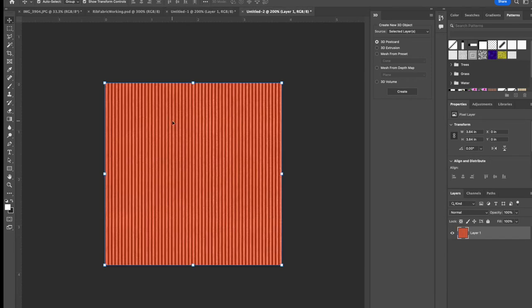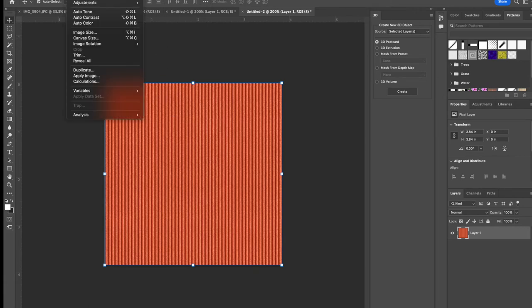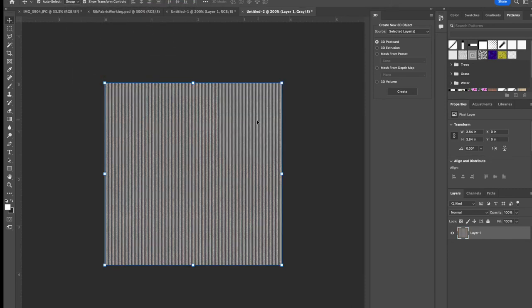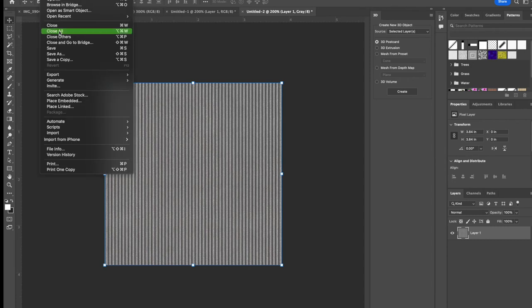For the displacement map - the grayscale image - this one is super easy. Go to Image > Mode > Grayscale, discard the color, and that's all we need. Save it as a PNG. Those are the three maps we need: texture, normal, and displacement.